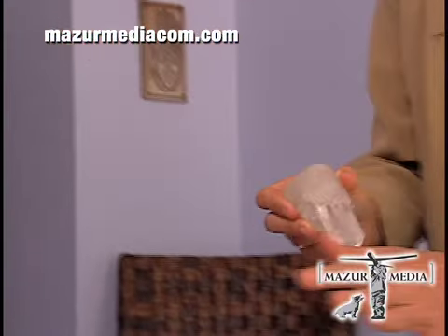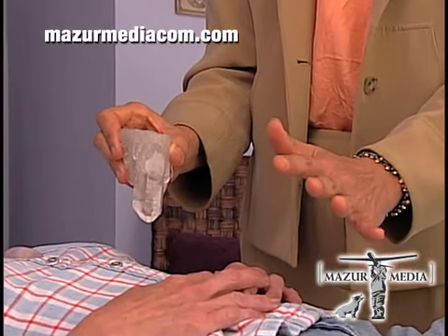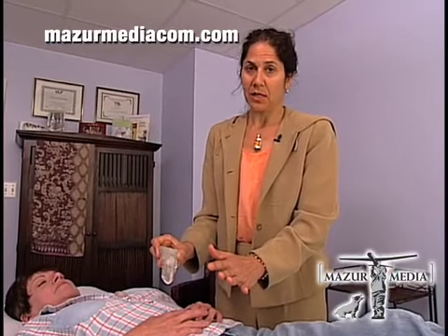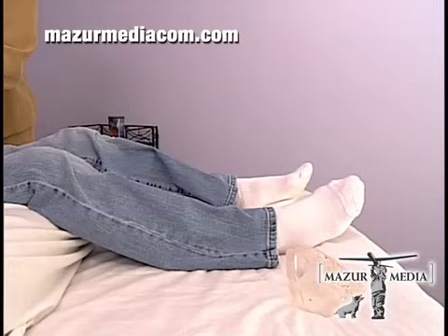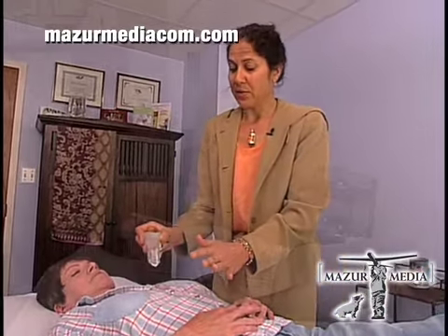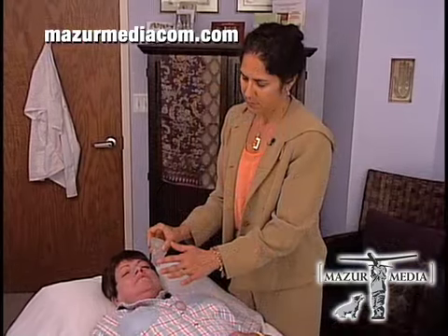I can feel energy that needs to be released, so I pull that out. Clients usually find the treatments very relaxing. Sometimes people fall asleep or go into almost a trance or a dream state. A lot of people will describe tingling, warmth, or pulling. Sometimes people even see colors even though their eyes are closed. The number of treatments someone needs will vary depending on their problem, but eventually if all the energy blockages clear, their physical symptoms will clear — and often times even real medical illnesses will start to reverse.